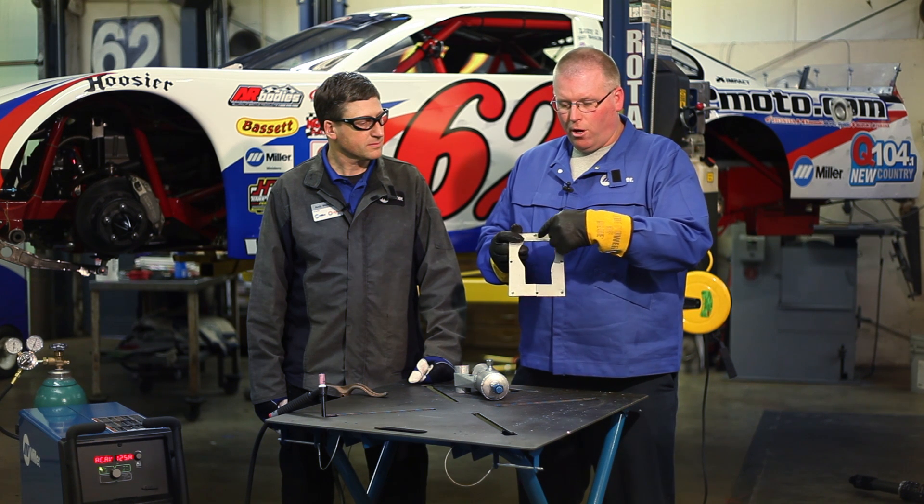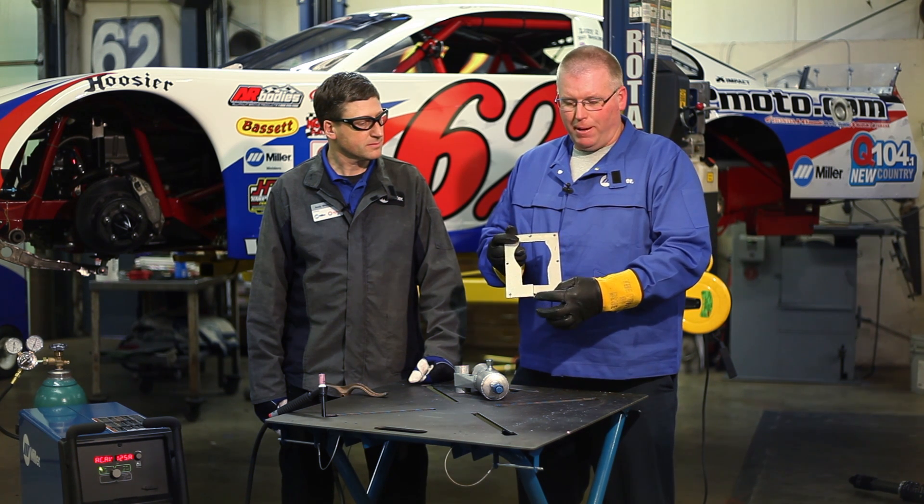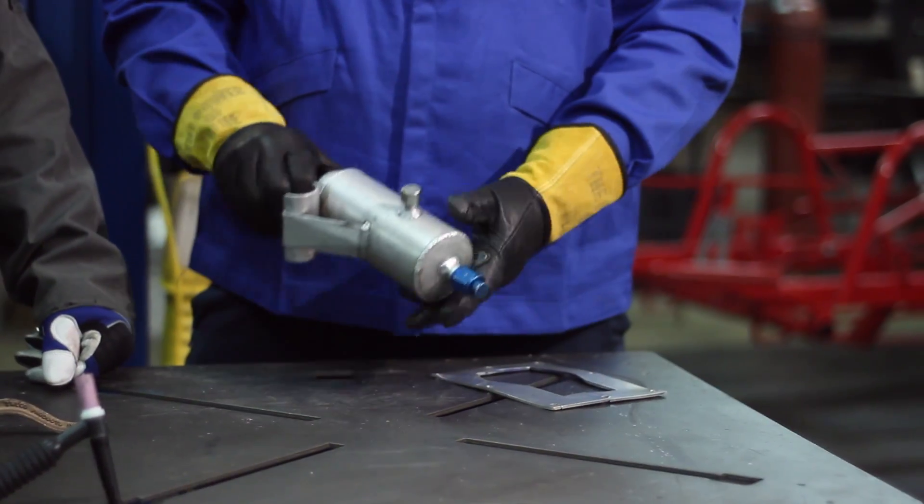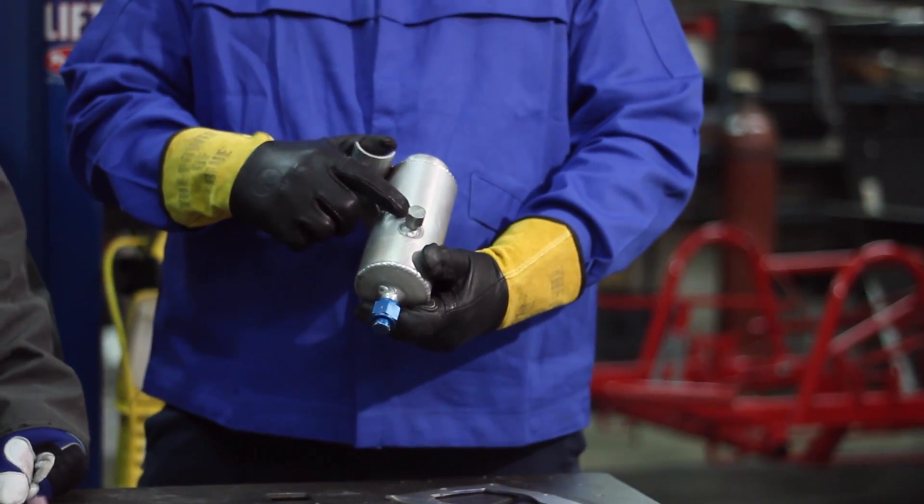Here we have a shifter boot cover plate that we manufacture for our race cars. To get the internal hole in the plate, we cut through it with the bandsaw and we will need to weld that back together. We also have a power steering reservoir that's been damaged in a wreck that we need to weld up.